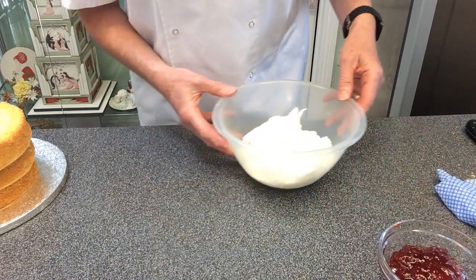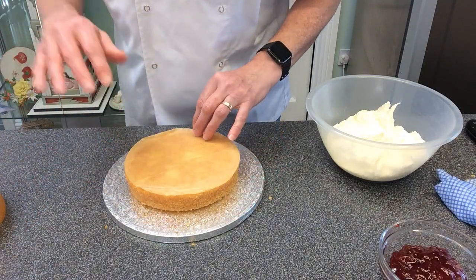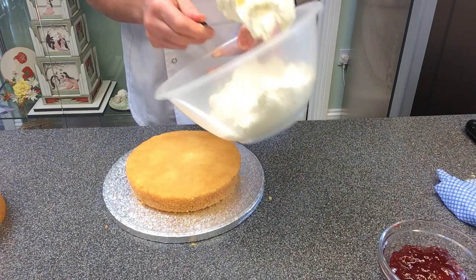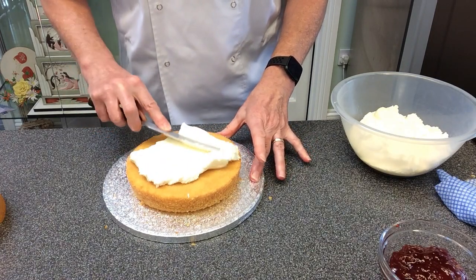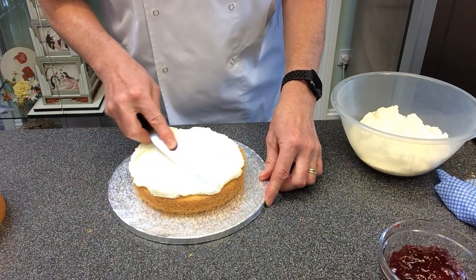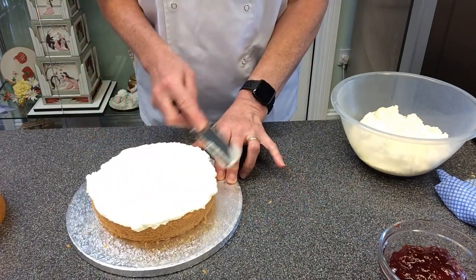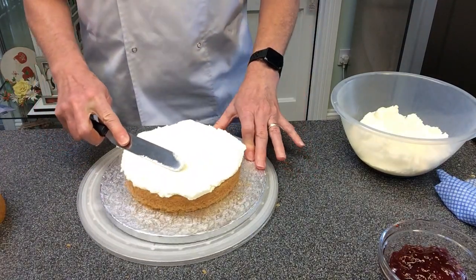I'm going to continue now to layer up the sponge. I've got my three layers and I'm going to start with the upper side of the sponge sitting on the board. I'll use my palette knife to add some buttercream, working it around and trying not to lift the palette knife off the surface of the cake, because if you do that you can move the crumbs about. I actually prefer to have a turntable underneath because it gives me a little more control.